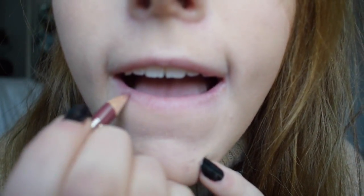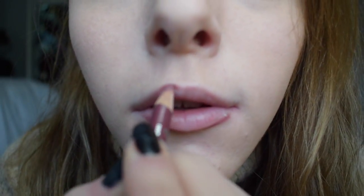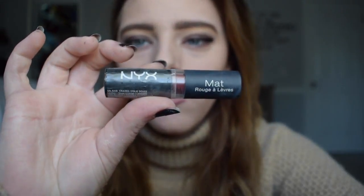I'm going to be taking my Essence lip liner and just lining the bottom and top of my lip. Now I'm going to be using my NYX lipstick and just putting it on my lips.